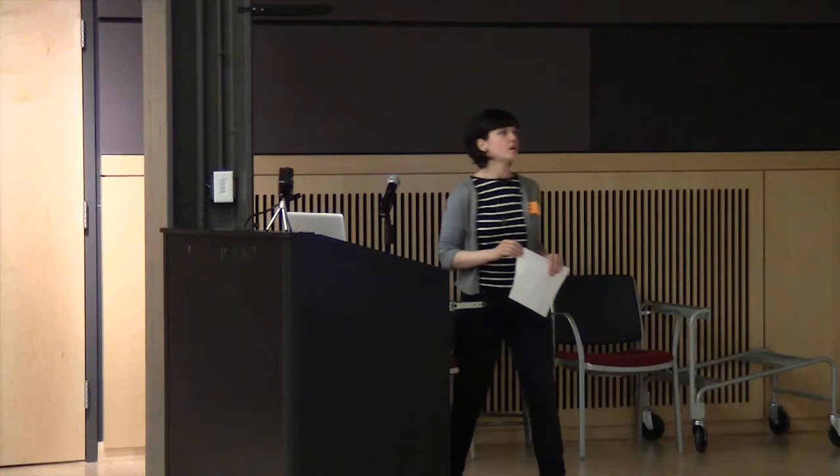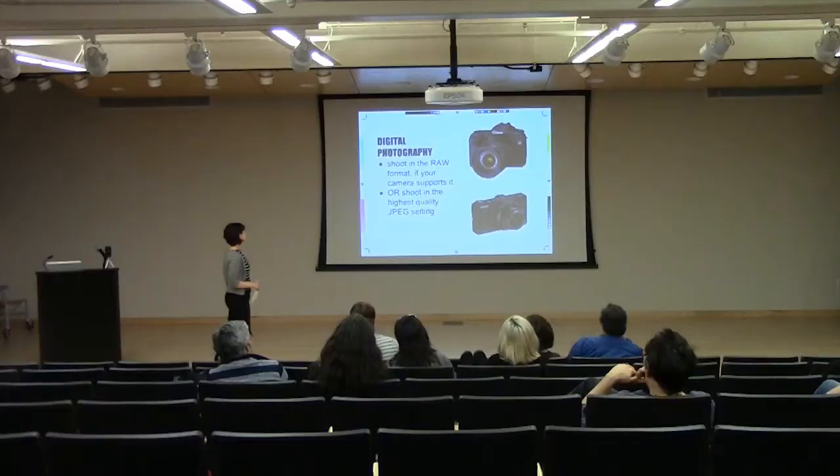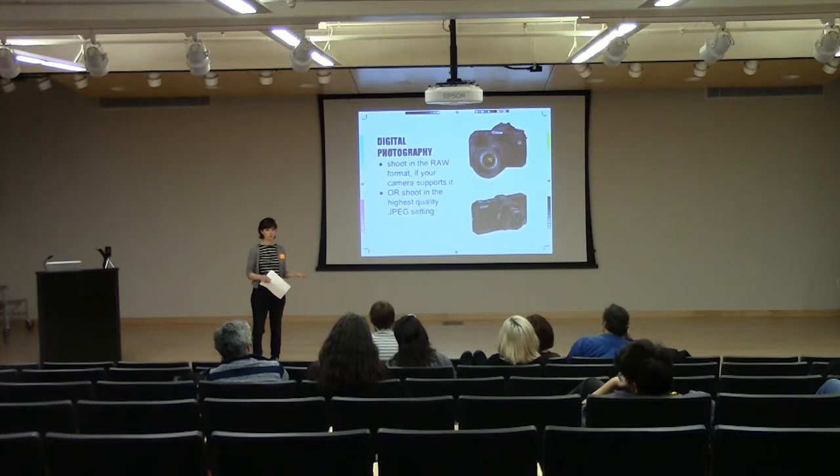I'm going to start with the digital photography aspect of creating a digital image using a camera. There are basically two different kinds of consumer-grade cameras: the DSLR — the Canon camera shown here — which stands for digital single lens reflex. It's like a film camera but digital, and a lot of them also shoot video. And then there's your basic point-and-shoot camera that fits in your pocket and is easy to carry around.